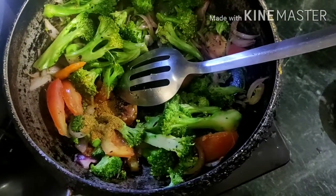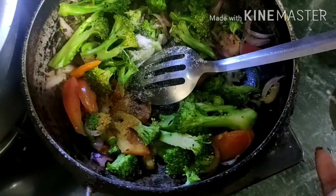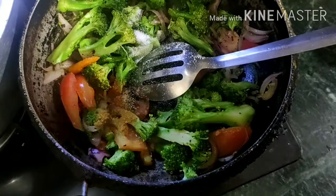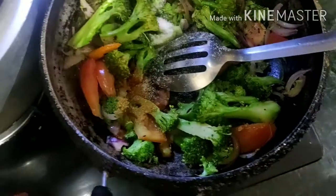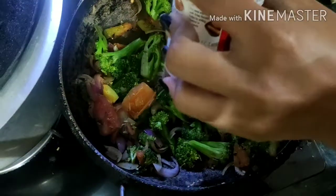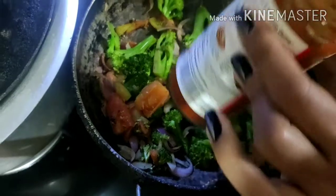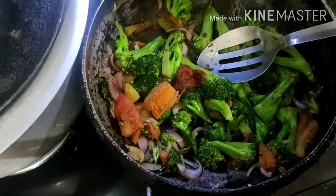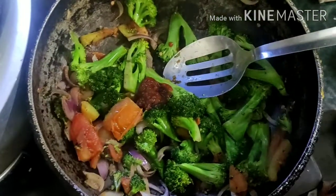It's good if you wish, but you can do it. This is the Chinese masala. If you don't have it, then you can skip it. This is the sugar.